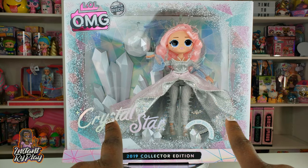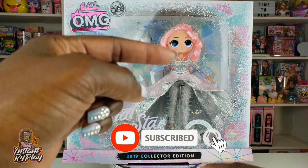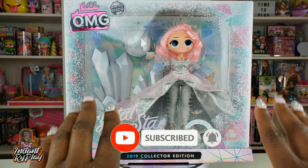Hi bride play pals, thank you so much for clicking on this video. If you're new to our channel, click that red subscribe button and ring that notification bell so you get updates anytime we upload new videos.